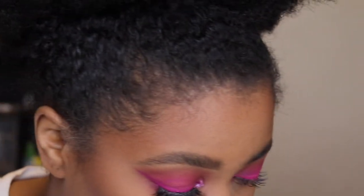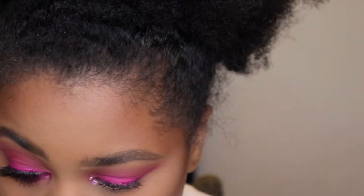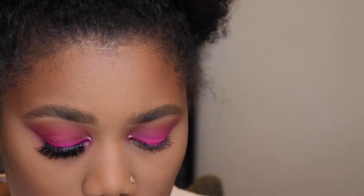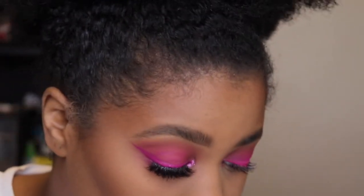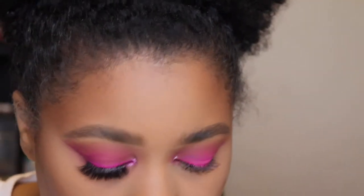I'm going to pop on my lash — my other lash. This is Lily Lashes in the style Miami. While I'm waiting for that to dry a little bit, I'm going to go ahead and do my lower lash line.